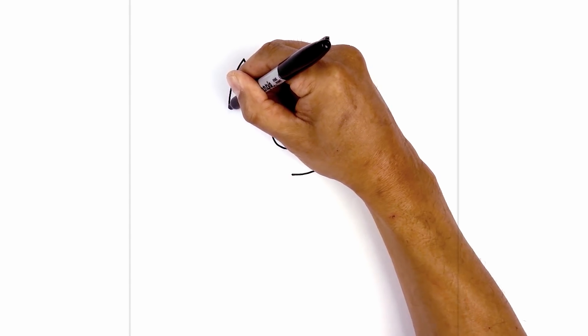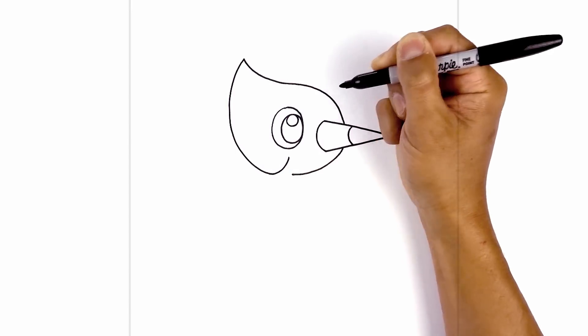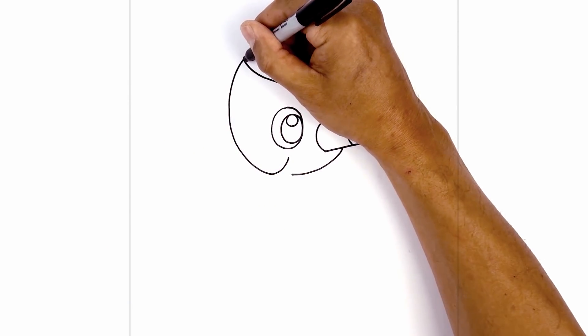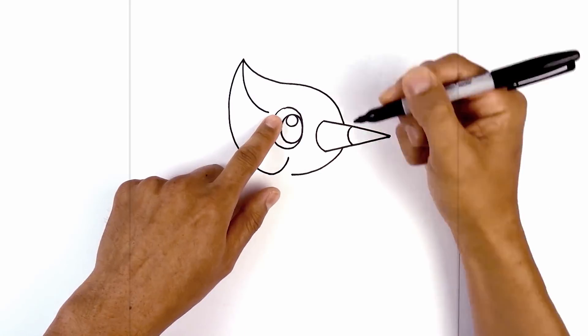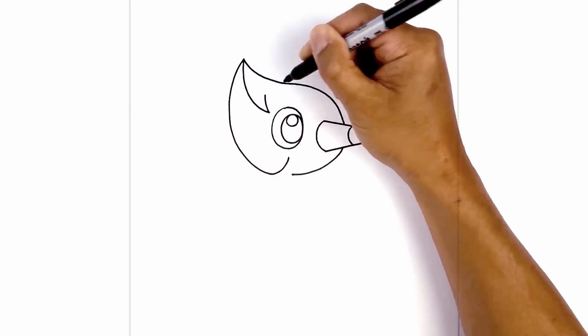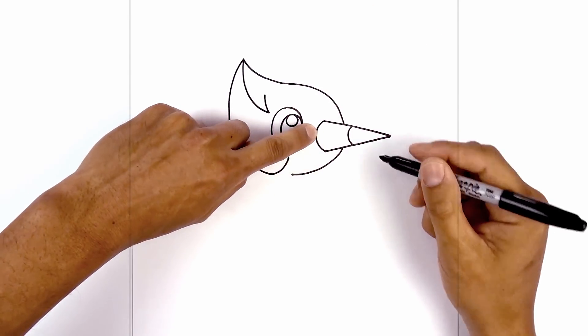Curving out towards the left. Now we're going to round this out towards the bottom, then pull this up towards the bottom of the eye. Let's go back up to the top and just add that separation. So from the very top here, we're going to curve down and then in towards the eye, leaving a little bit of space here. Now I'm just going to hook this back up, tapering it up. From this point, I'm going to curve over the eye and then down towards the inside edge of the beak.